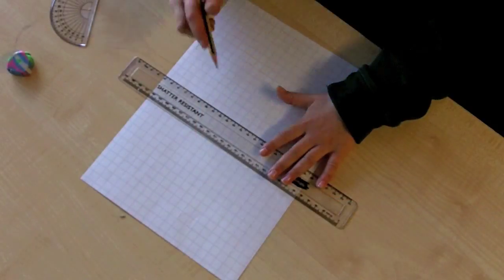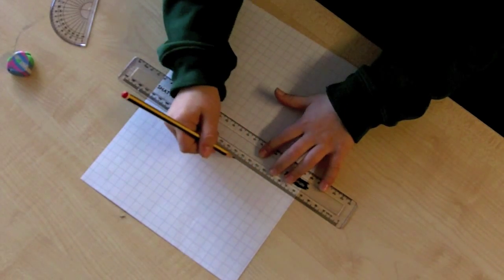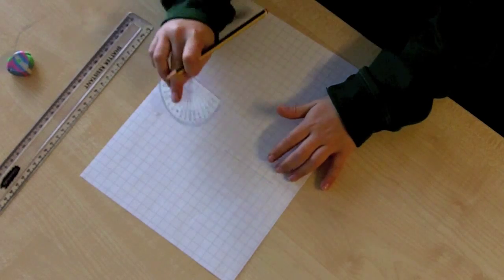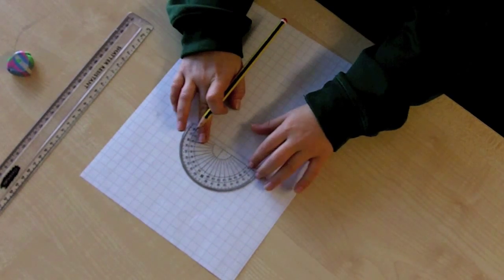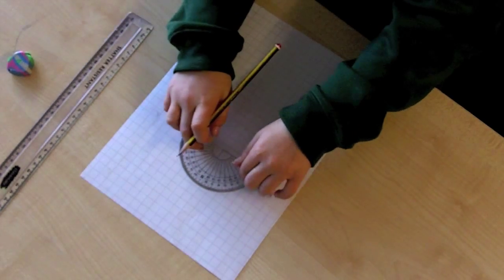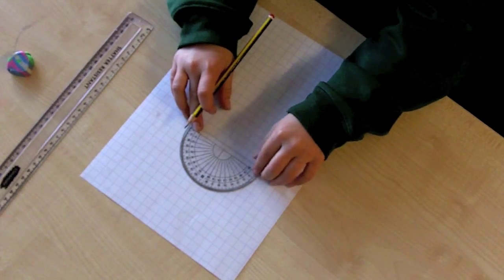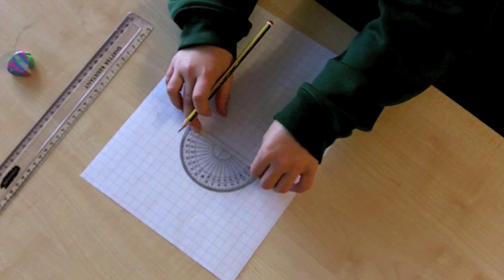Begin by drawing a straight line on your page. Next, find the centre of your protractor and place this on the right hand end of your line. If you look carefully, there is a straight line across the bottom of the protractor. Make sure that this covers the line that you have just drawn.